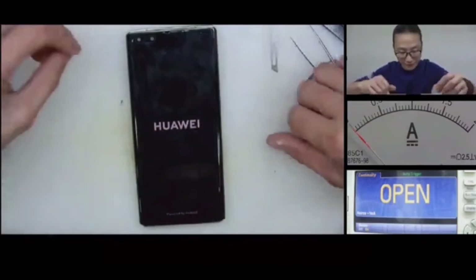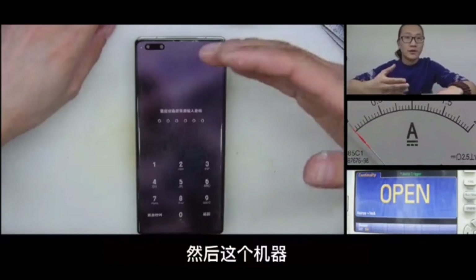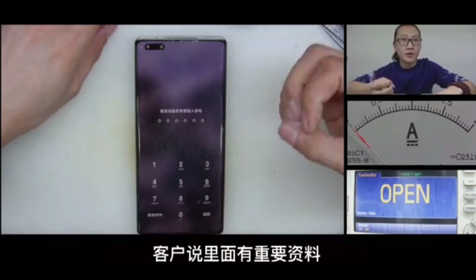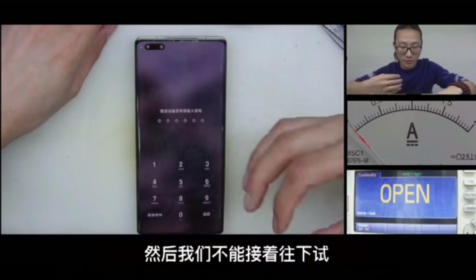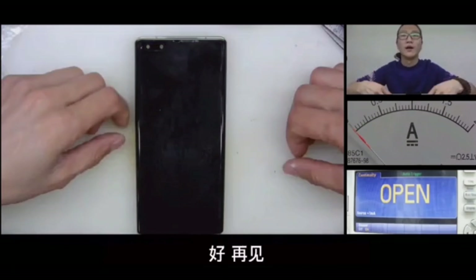And now we can test it. The phone is back to normal now. Since our customer didn't give us the password, we cannot do the further test. Okay, that is the progress. Thank you for watching.